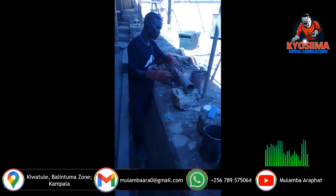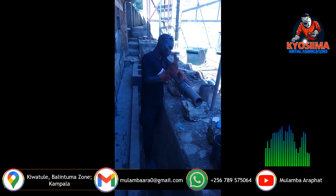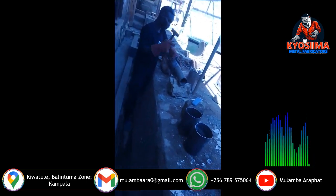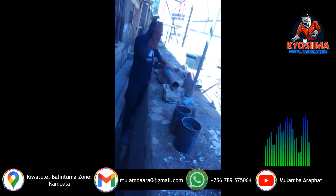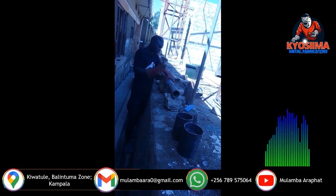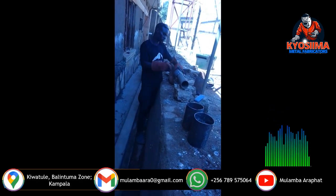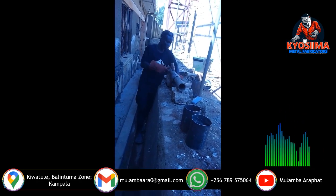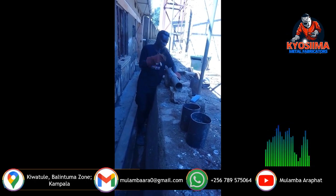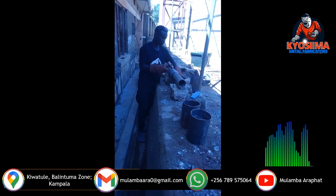The young man in the video — we started working together in 2022, early September, that's when we began. As of now, he can handle all those simple things at the workshop because I can always leave him there. He's been learning well.